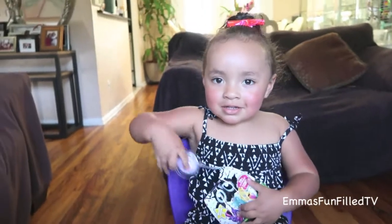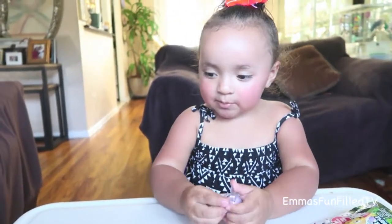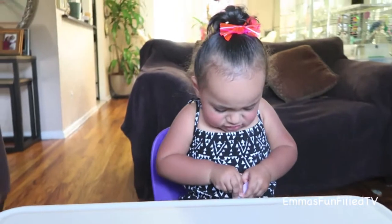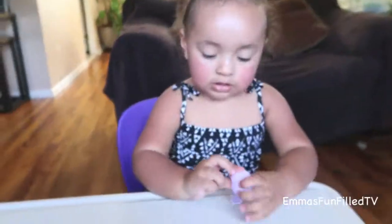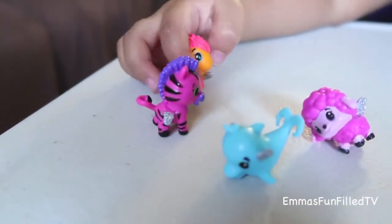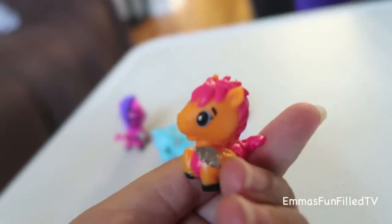Close my eyes, tell me when to open them. What is it? What do you think is inside? Hatchimal! What's inside — show us! It's hard. Same blue — no, it's different. Looks like a little cute horse. Yeah, it looks like a cute horse.